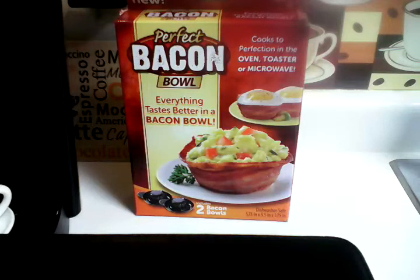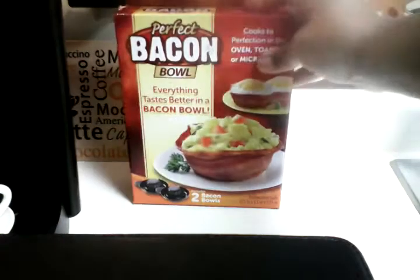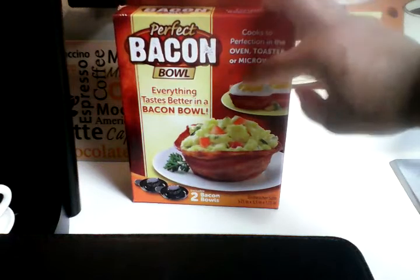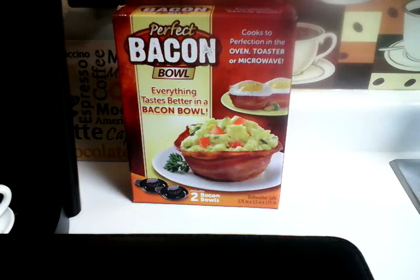Happy Saturday everybody! Super Rainbow Queen coming in to give you my review on the perfect bacon bowl — everything tastes better in the bacon bowl. Okay, this right here is a not-repurchase for me. What made me start doing reviews on these is I saw a lady I'm subscribed to doing a review on it. She said maybe I'm not doing it right — y'all let me know how y'all's work out. That's why I did the review on the stoneware, and now I'm doing my review on the perfect bacon bowl.